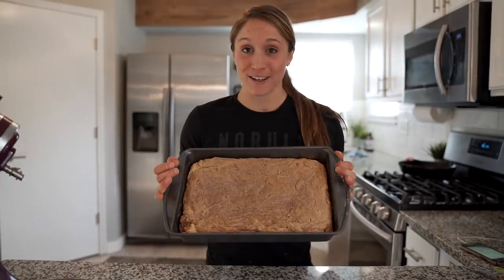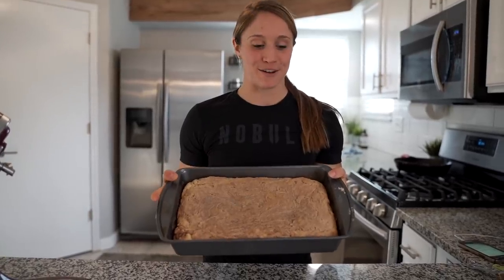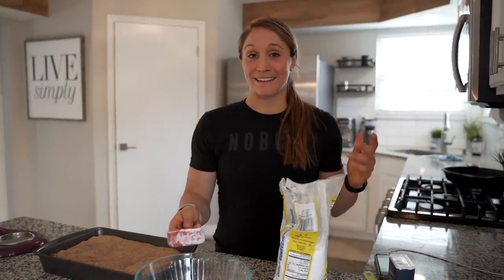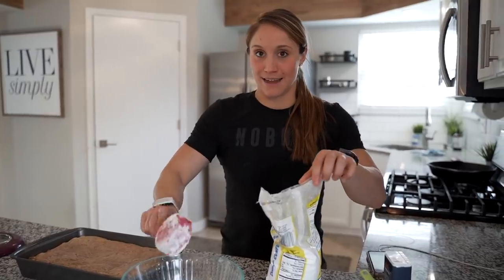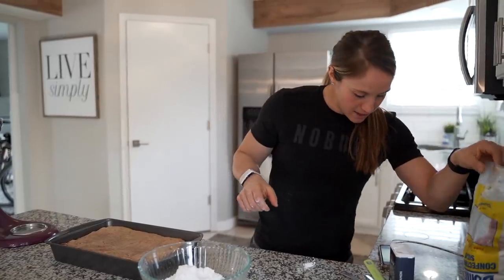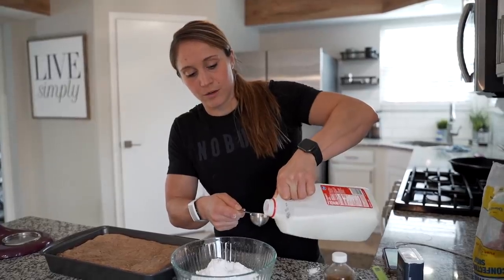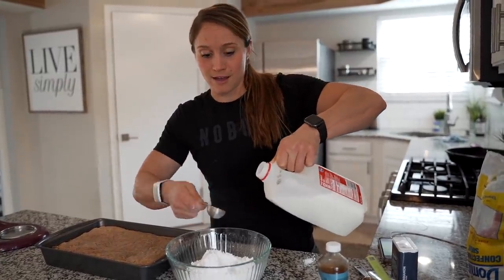When you take it out of the oven you can see all the cinnamon swirled in. This first one I made this morning — I actually made two, one for my parents and one for my sister. This one has gluten-free flour so it's going to be a little heavier. Now we're going to add the delicious cinnamon roll topping, kind of like the icing that ties the cake together. For the glaze, we're going to add two cups of powdered sugar. I make a mess when I'm baking, but I'll clean it all up. Then one teaspoon of vanilla, and five tablespoons of milk — I usually start with three or four.